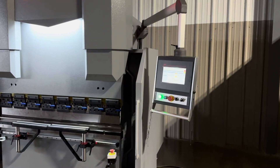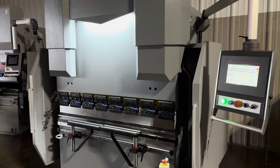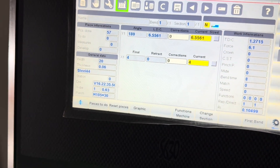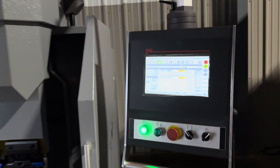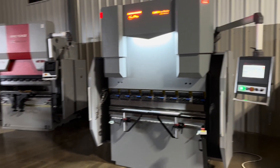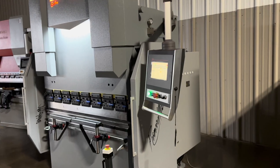This is a two-axis machine — the back gauge goes in and out and the ram goes up and down, so you have X and Y axis. This one has the ESA S630 controller with a graphical interface where you can draw out your part graphically. The graphic feature is kind of limited and basic compared to some of our other machines in the precision series, but it's still pretty decent.